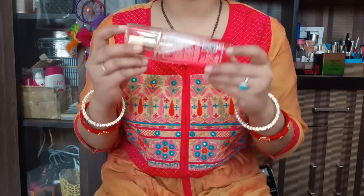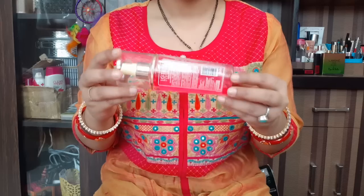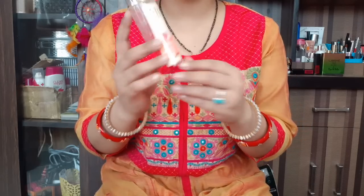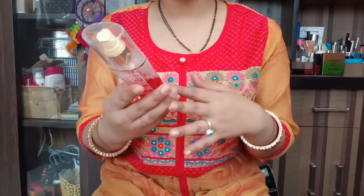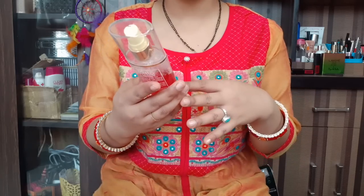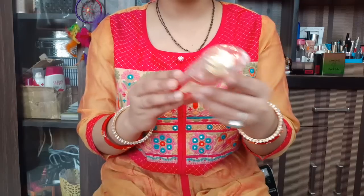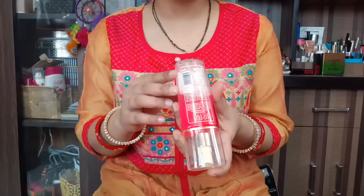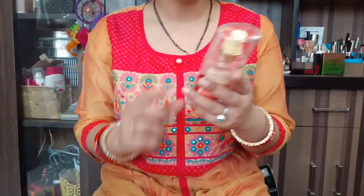This is the toner you can see — this is the pink rose toner, this is the '1 minute toned skin' product. It is a net quantity of 100ml. I have bought it from the Lotus outlet. It is Rs. 285.